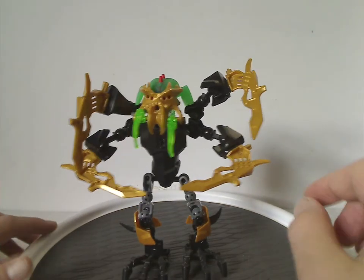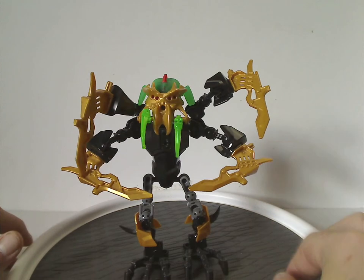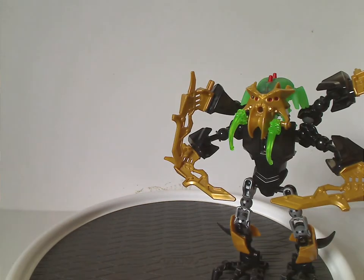It would've been nice to have an extra limb piece to add more poseability to the arms, though that would've added a couple more pieces to the count.